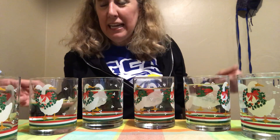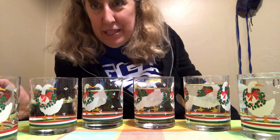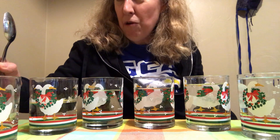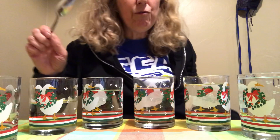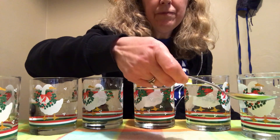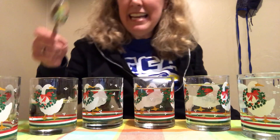Now I took all these six glasses that are exactly the same and I filled them up all with different amounts of water. This one over here doesn't have any water, and this one over here has a lot of water — it's almost filled to the top. Do they sound different?